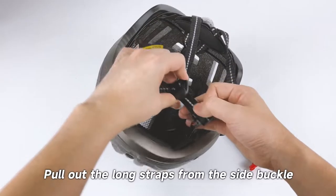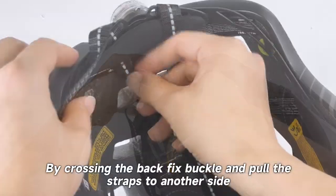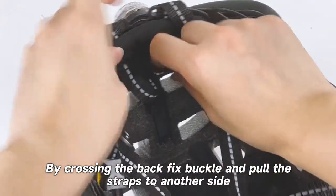How to adjust side straps. Pull out the long straps from the side buckle by crossing the back fix buckle, and pull the straps to another side.